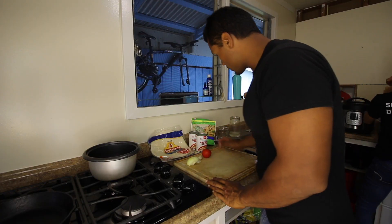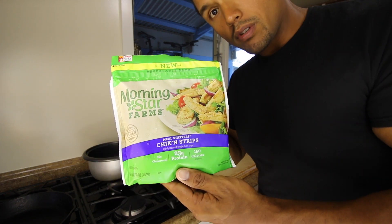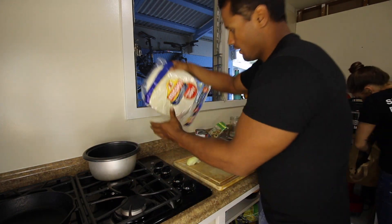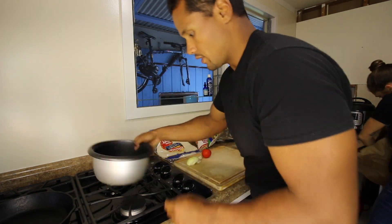So these are the ingredients we're going to use today: Morning Star vegan chicken strips, two cans of fat-free refried beans, and these Mission flour tortillas — because these aren't the best tortillas.